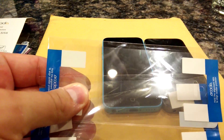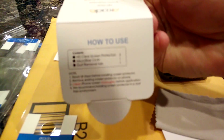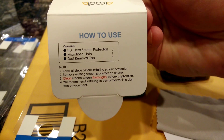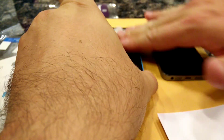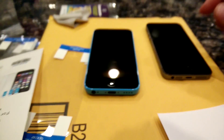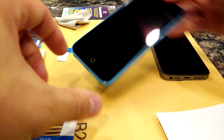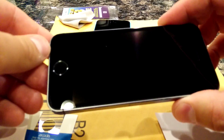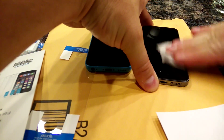Along with the protectors you get how-to instructions. The steps are: remove any existing screen protector, then clean the iPhone screen thoroughly with the included microfiber cloth. This 5c is a hand-me-down — you can see it has some scratches — while the other phone is newer and should be in really good shape.